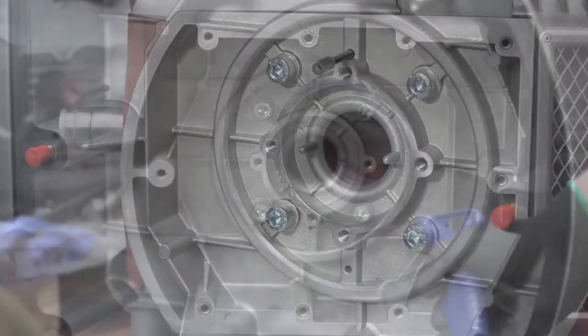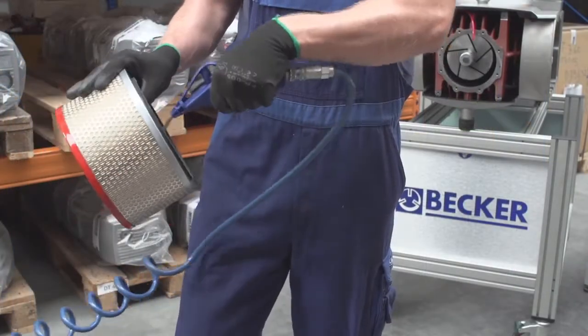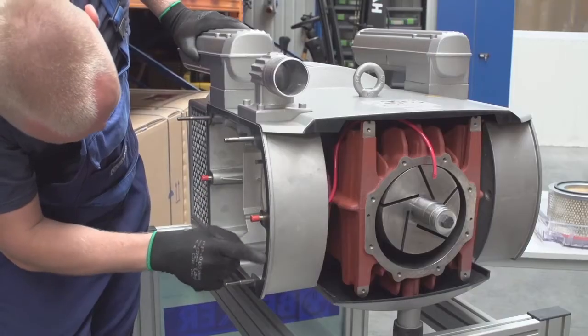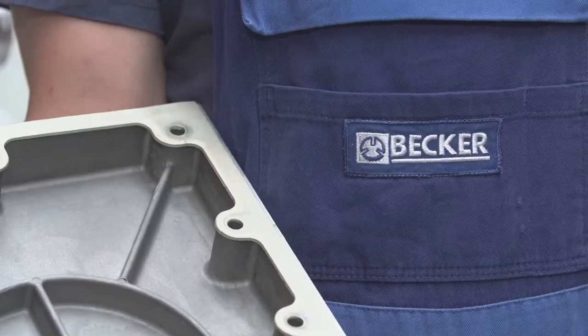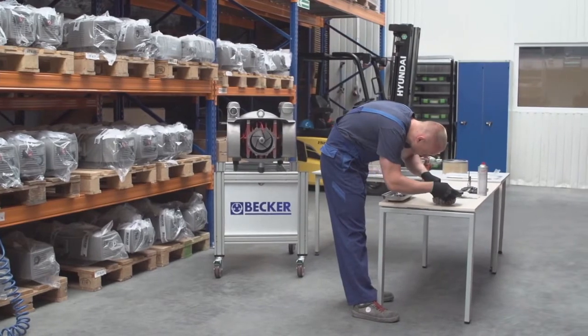Using compressed air, blow out the inlet filter from inside out. To avoid damaging or denting the filter element, never tap it on a hard surface. Also check the condition of the gaskets under the suction cover and exhaust chamber. If the filter is too dirty, replacement is recommended.